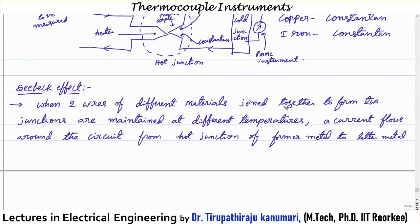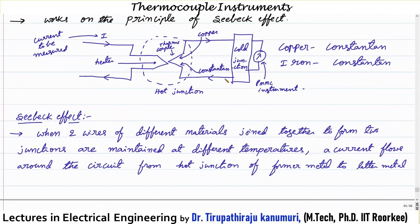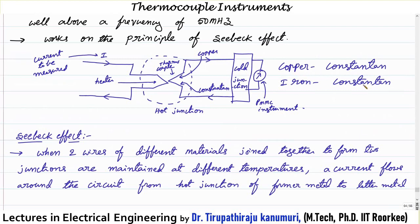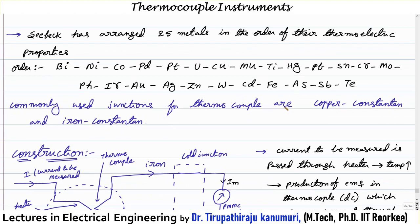To summarize: the Seebeck effect states that when two wires of different materials are joined to form two junctions maintained at different temperatures, a current flows from the hot junction of the former material to the latter material in the thermoelectric series. Seebeck arranged 25 materials in order of their thermoelectric properties: Bi, Ni, Co, Pd, Pt, and so on. The most commonly used pairs are copper–constantan and iron–constantan.